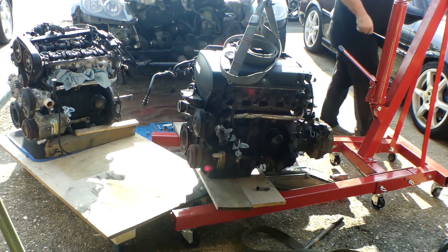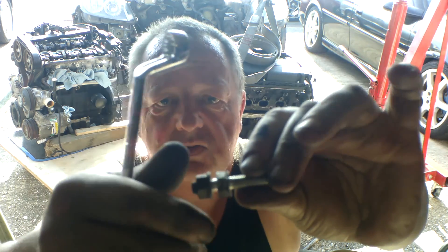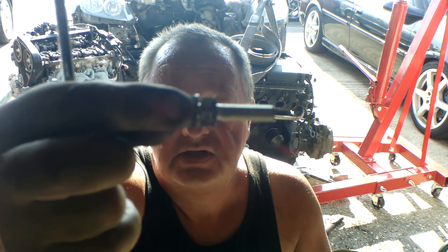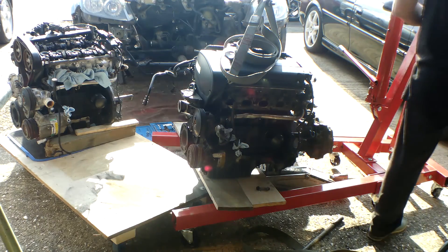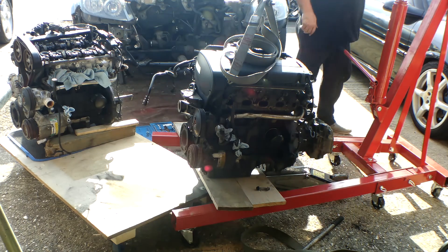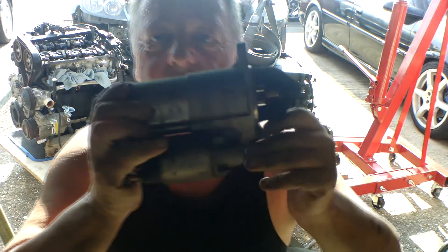Just an interesting thing here. This bolt here was the earth wire for the starter motor and it's also one of the fixing bolts. The earth lead was clamped on there with that nut, and this is actually a stud that goes through the starter motor and into the gearbox to hold the starter motor on. Just interesting — it's not a normal nut. And we've got the starter motor off.